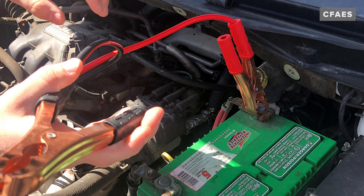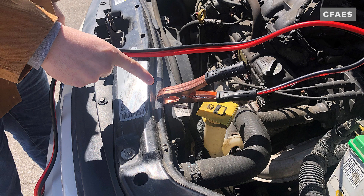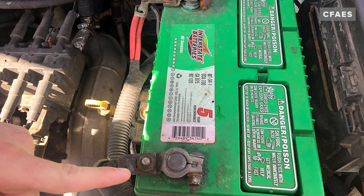Connect the other negative black cable to the clean, unpainted metal surface under the disabled vehicle's hood. Do not connect the negative post of the dead battery, as it can result in an explosion.